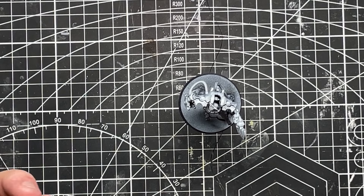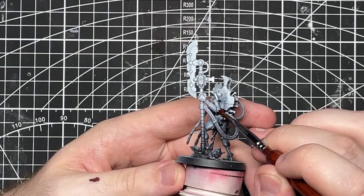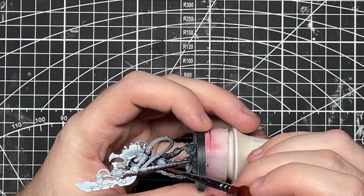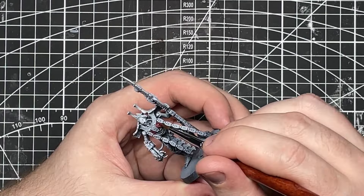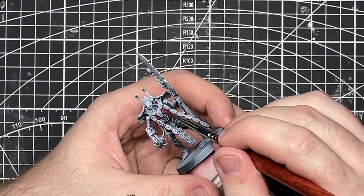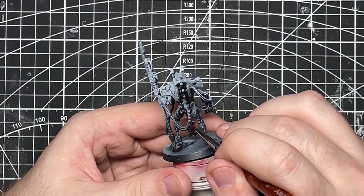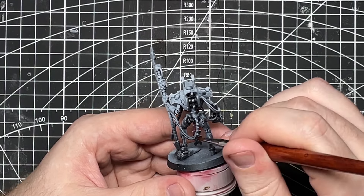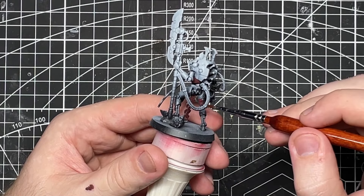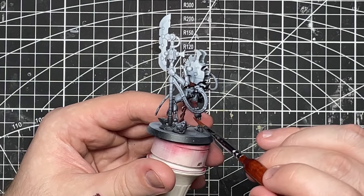I'll be starting off as I did with the other standing models in this combat patrol, using Berserker Red to paint the chest and rib armor. I had to work around his decorative chain tassel things hanging off his neck and the chest guard in the center, which was a tiny bit annoying, but I got it all painted. Then I decided to paint the back of the metal loincloth armor between his legs and the inside of his legs with Berserker Red, for the more shadowed areas from the Zenithal highlight.